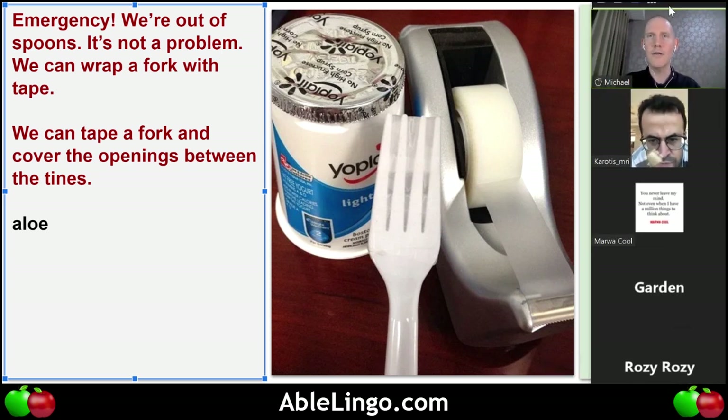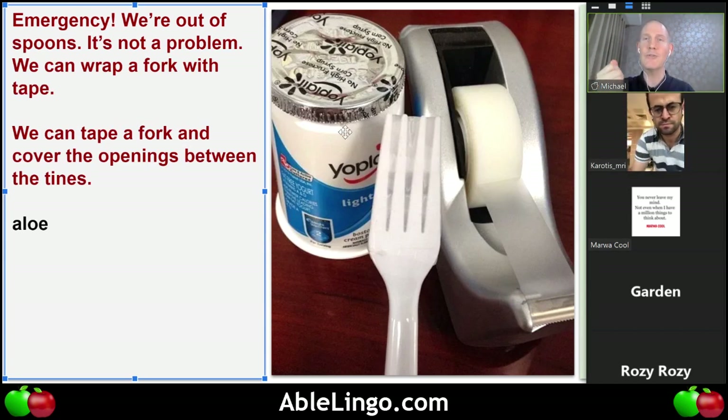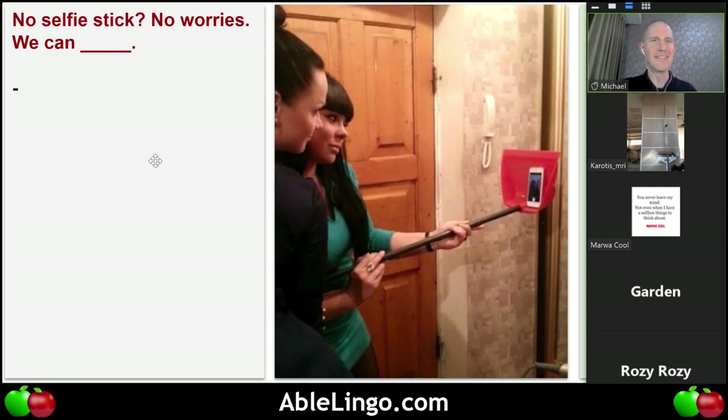So we have yogurt here, we have the seal on top to open it, and they'll use their life hack which is a fork with tape, and they're going to eat their yogurt. Let's take a look at the next life hack.